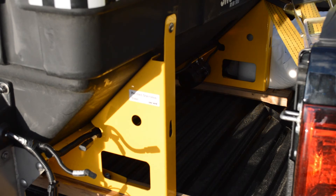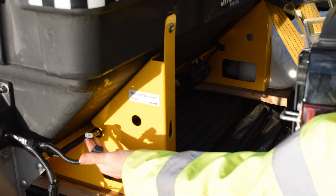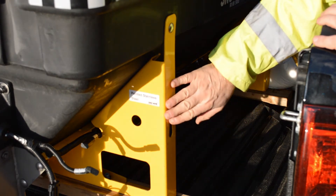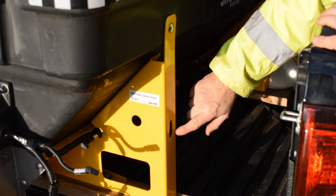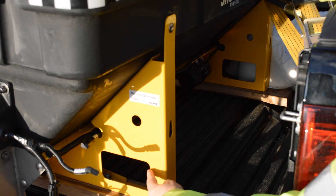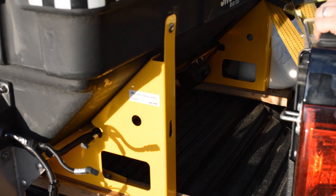Looking at the frame underneath the machine, you can see there are two blank plugs for accessories such as lights or a flashing beacon. The frame itself is made to military grade spec — it's 304 stainless steel but also powder coated to maintain the yellow colour. You'll also notice that on both sides there's a slot for forklifts so you can lift the machine on and off.